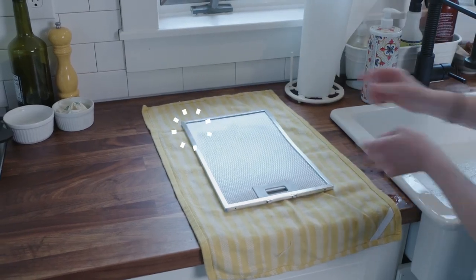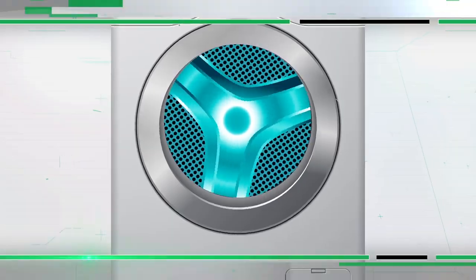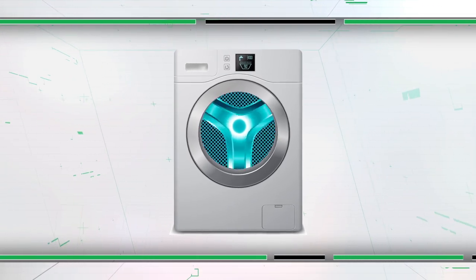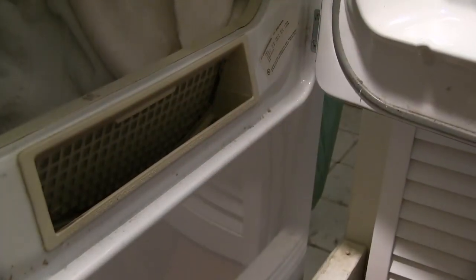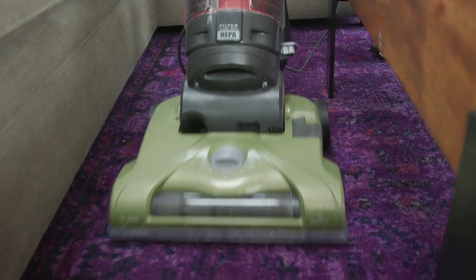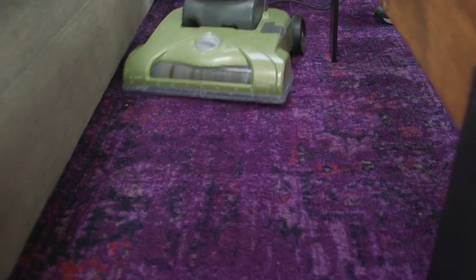A dryer with a blanket of lint in the filter has to work harder and longer to dry your clothes, and that wastes energy and money. Backed-up lint in the vent can pose a fire hazard, so make it a habit to clean the filter between loads.